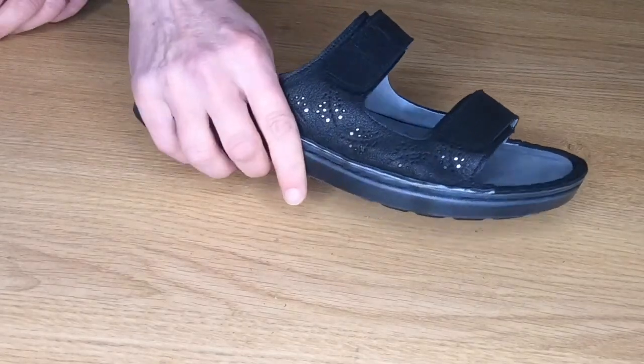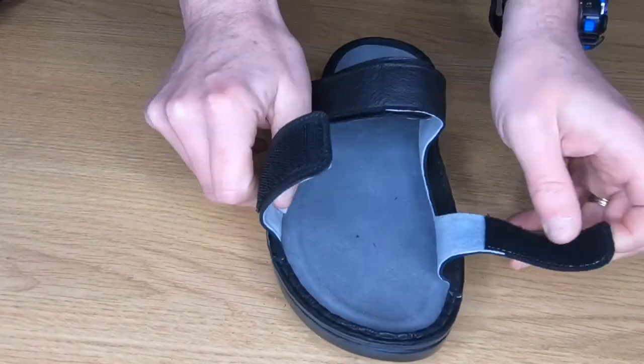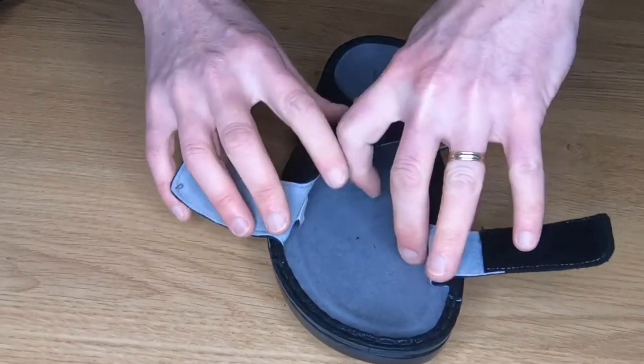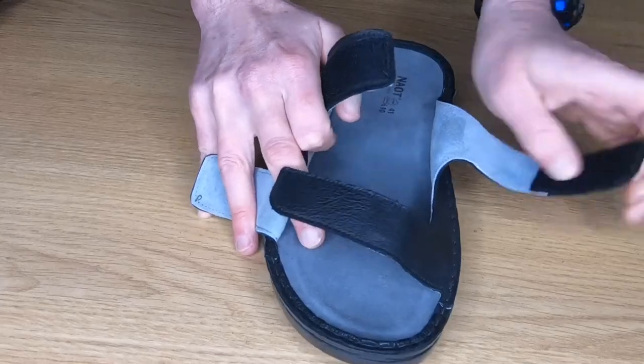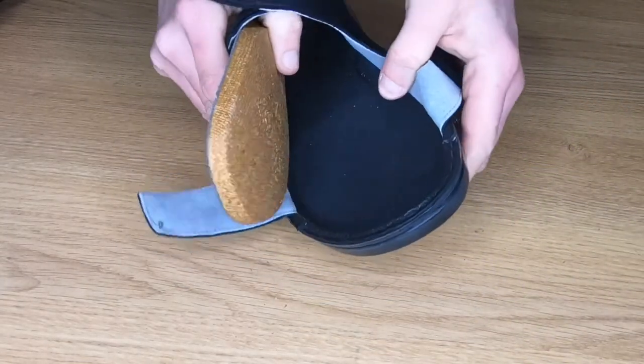I've done a video on the Trancozo previously, but same scenario — open both straps, thumb under the front, give it a push and out it comes.